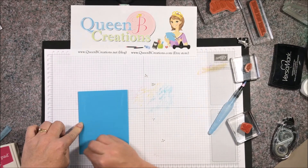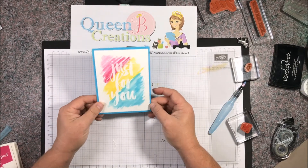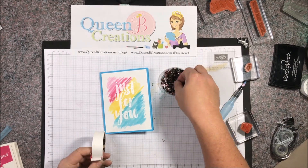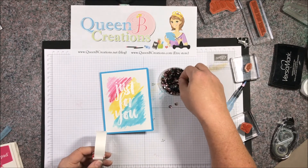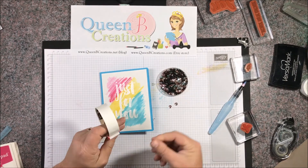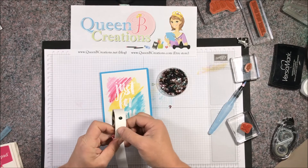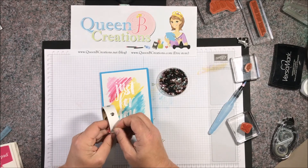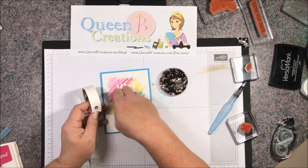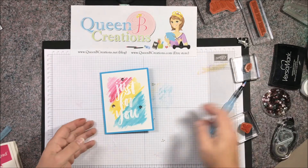I'm just burnishing it where the adhesive is to make sure it gets a good stick — we wouldn't want our card to come apart. The last thing I'm going to do is add a little bit of bling to the top. I'm bringing in some sequins in these colors and using glue dots — I expose the glue dot, put the sequin over the top, and when I peel off the sequin the glue dot comes with it so I can adhere it right to the front of the card.